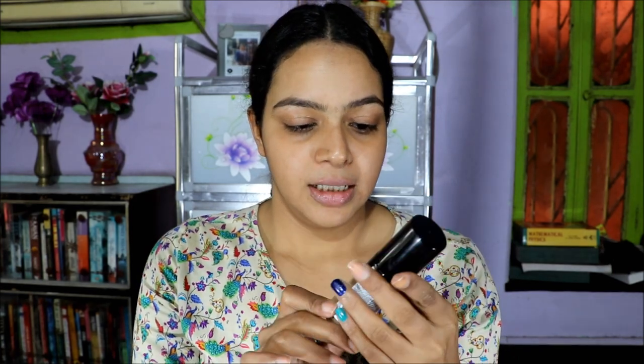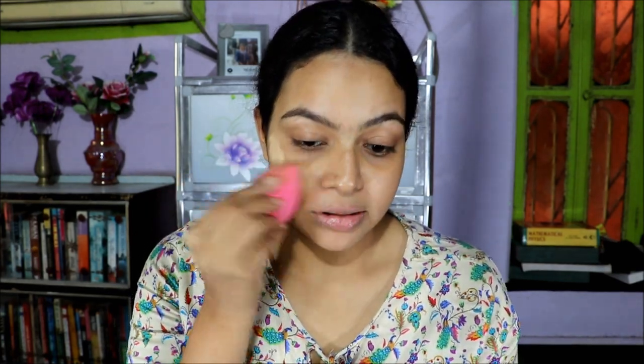Next, for foundation, I'm taking Milani Conceal and Perfect foundation — just one pump. Using my damp beauty blender, I am pushing it into my skin. Today I'm going for a very light coverage because it's a daytime look and I don't want to cake up a lot of products. I just want to look natural yet fresh, so I'm taking a little bit of foundation and only concealer wherever I need it.